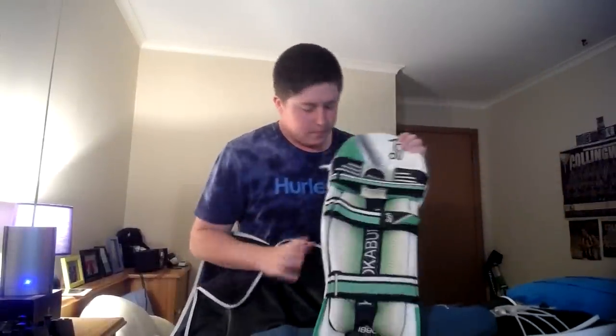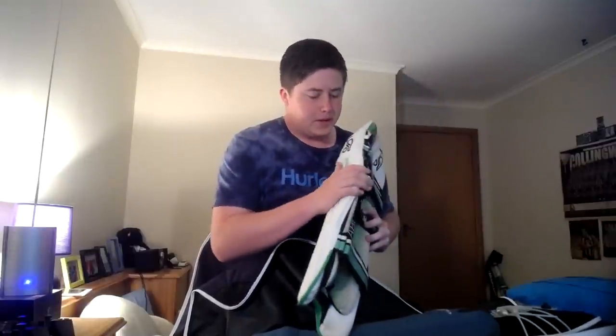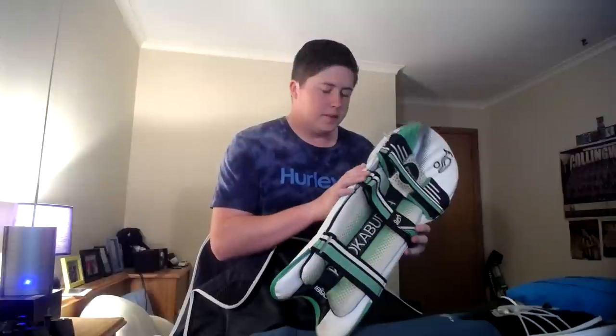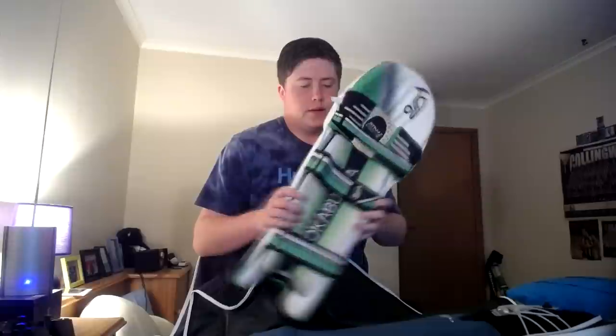We'll start with the pads. They are the Kookaburra Pro 1000s. I've got one here without the clads and one with the clads. On game day I'll wear the ones with clads because the pants I wear are green and they match well. They look really good and fit well. They've got this little flap here so you don't get hit on the side of the leg, which used to happen to me a lot with my old pads.